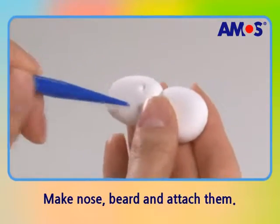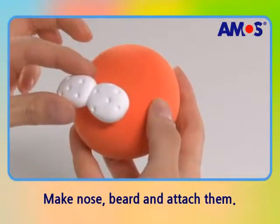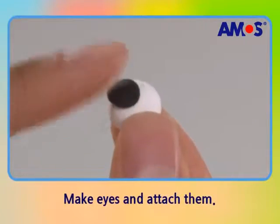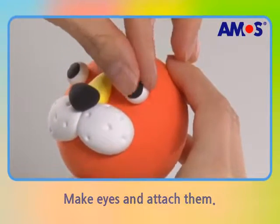Flatten two ball shapes and make a beard with tools. Make twinkling eyes and a bridge of a nose with water drop shapes, then put a triangle nose on it.